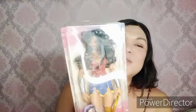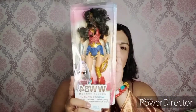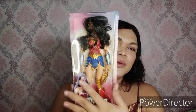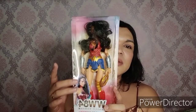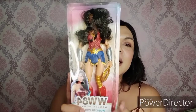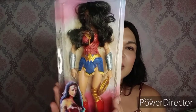Kahit di ko nakikita yung mukha nya kasi ang gulo ng hair, let's go to the unboxing. Ayan guys, so ito yung packaging nya — clear yung harap nya, tsaka may logo tsaka yung picture ni Wonder Woman. Kitang kita nyo yung doll natin kasi yung packaging nito sa harap kitang kita nyo na magulong-magulo yung hair nya.